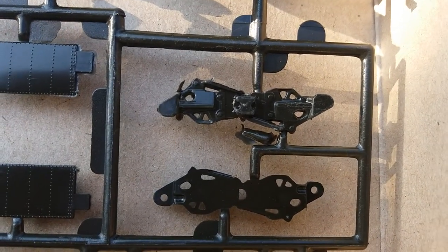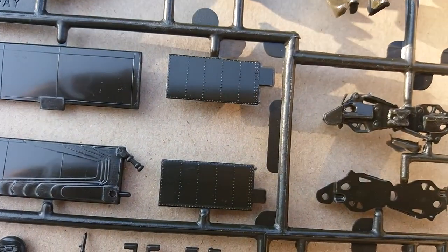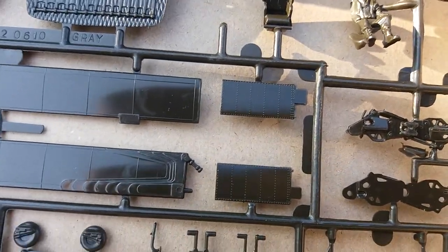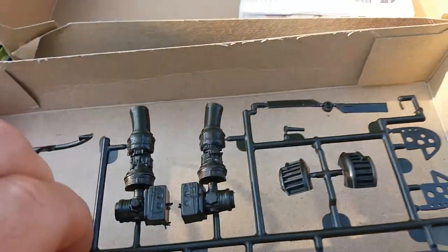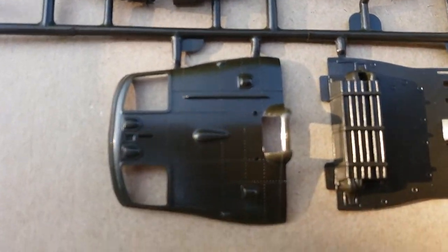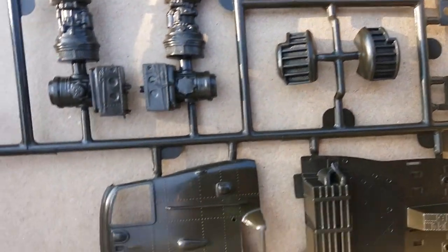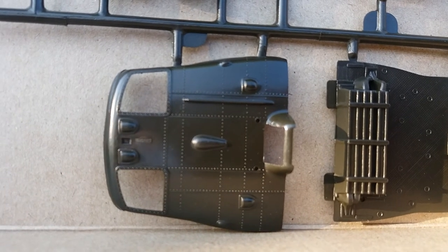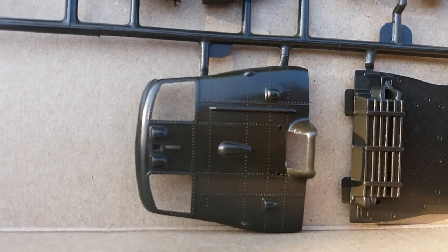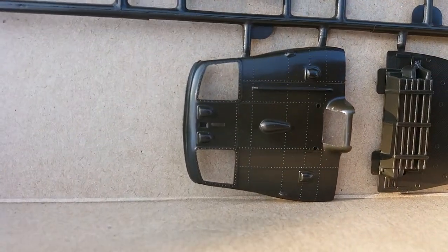Got more parts for the main rotor mast. Moving on to the last sprue — here we have the top of the cabin and I have to say it looks really nice. You can see all the rivet detail there, pretty sharp moldings and detail moldings on the top.